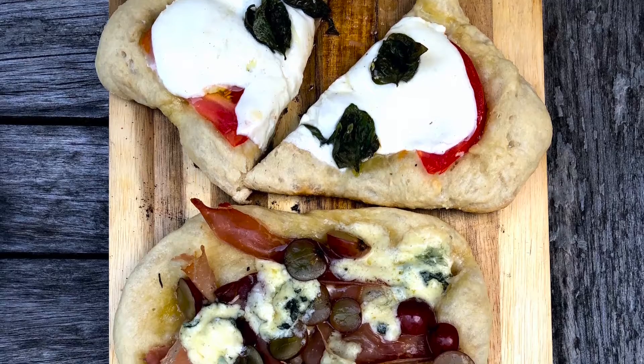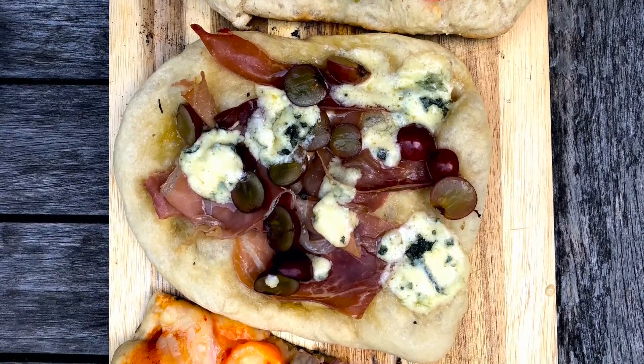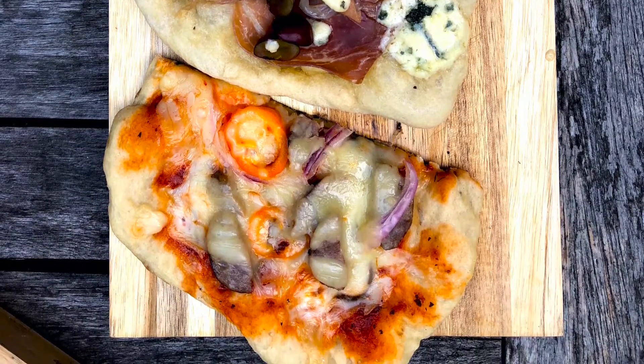So there you have it — all the recipes are right here on this site. I'm pretty sure you are never going to look at pizza quite the same way again. Rustic and easy, right on the campfire. Thanks for joining me and I'll see you next time.